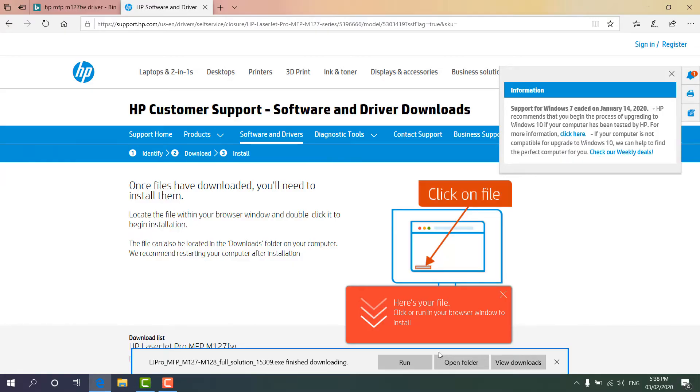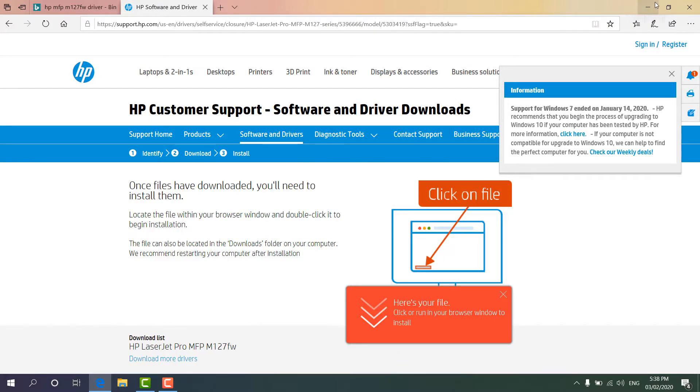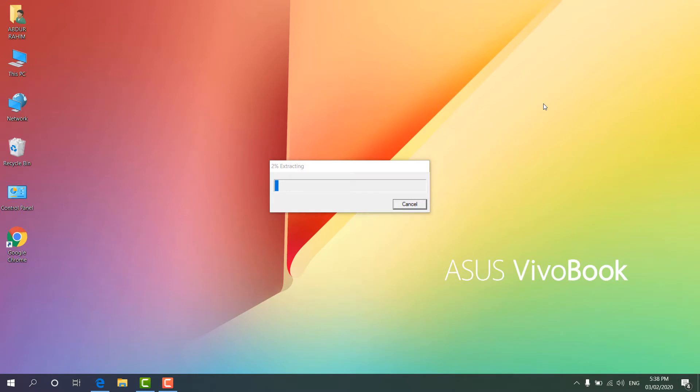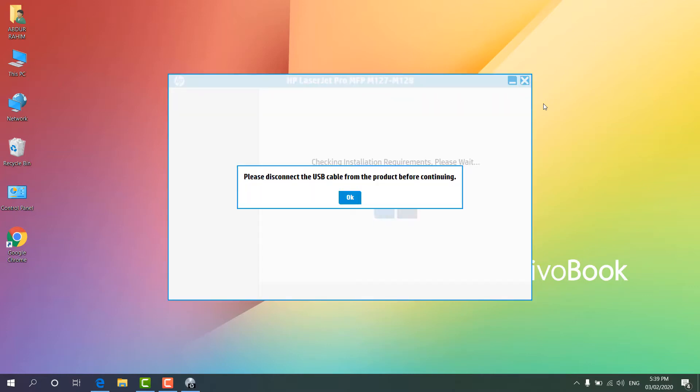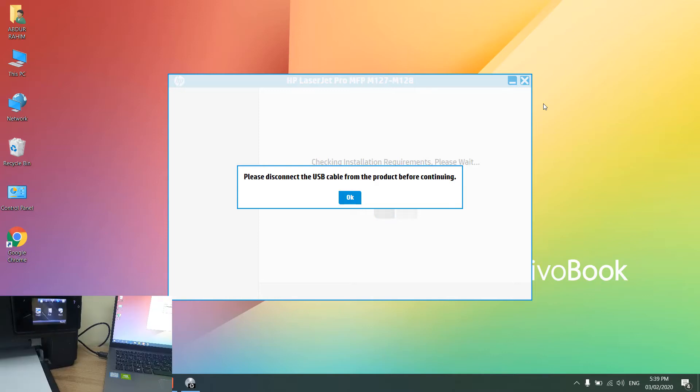We can see the driver is already downloaded. You can click 'Open Folder' or click 'Run' — when you click Run it's going to automatically run the setup file. You can see it's extracting, and after 100% it will give us the setup options. An HP installer launches. The setup file is giving me the option to please disconnect the USB cable from the product before continuing, so we will disconnect the printer cable from our laptop.